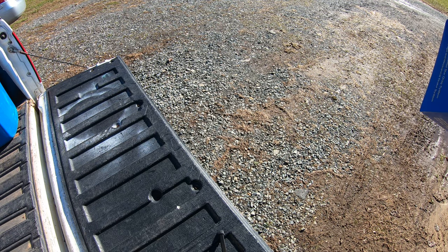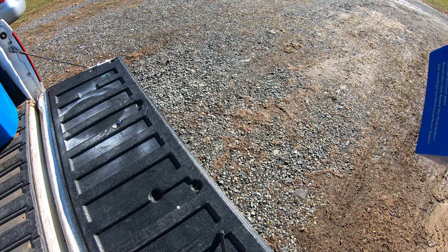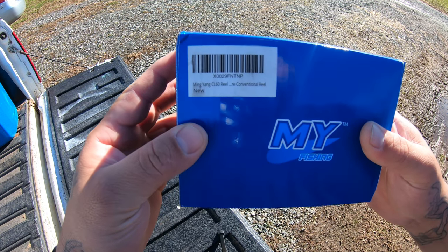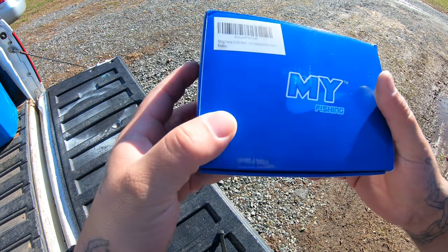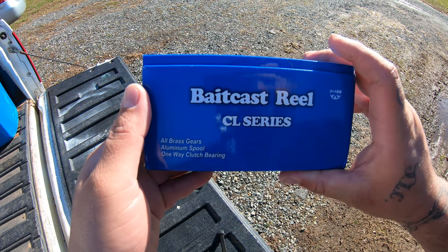I figured I'd do a quick unboxing today before I spooled up my reel and put it on my rod. I have a Ming Yang CL60, right hand. It's a bait casting reel.